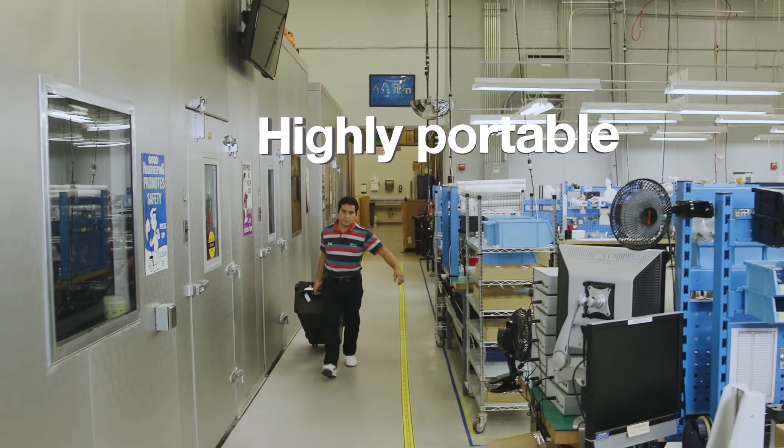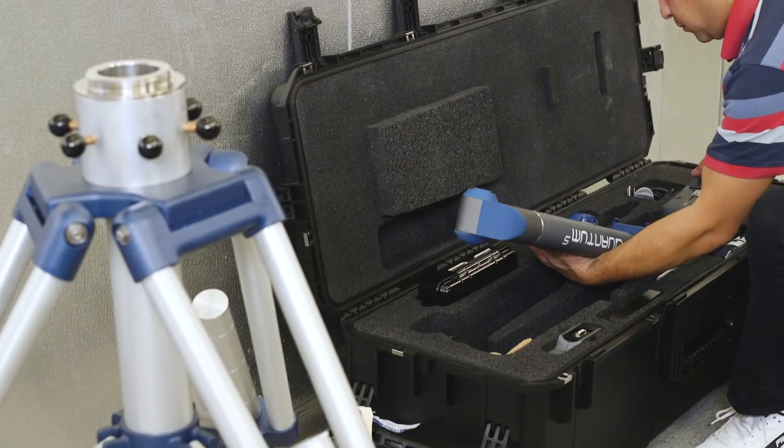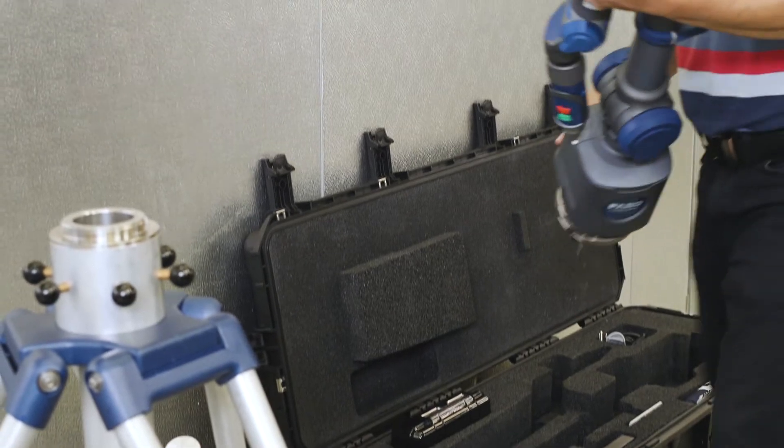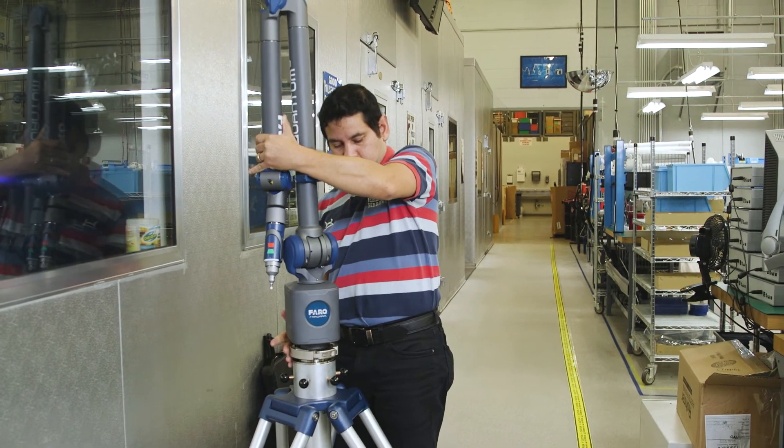Easily transported throughout the factory or off-site, wherever the measurement is needed. Quick and easy setup. An intuitive, user-friendly measuring device. The Ferro Quantum.